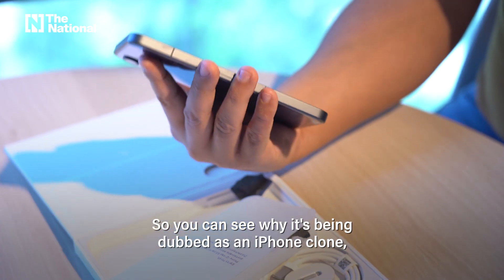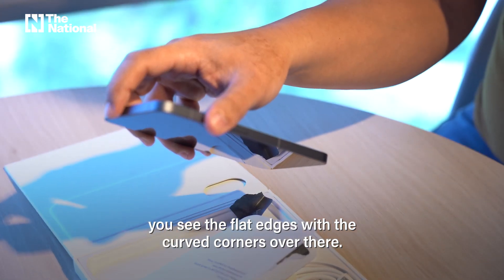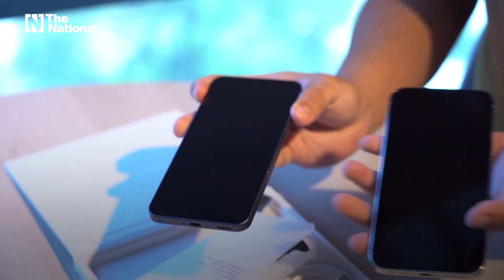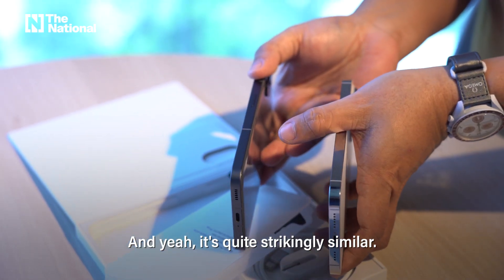So you can see why it's being dubbed as an iPhone clone — you see the flat edges with the curved corners over there. I'll compare it. This is an iPhone 14 Pro Max, and yeah, it's quite strikingly similar.